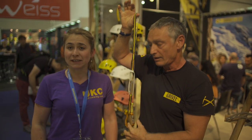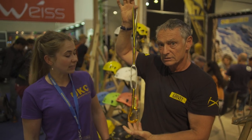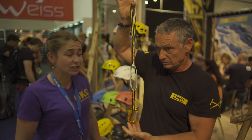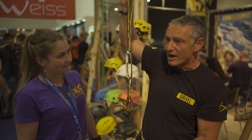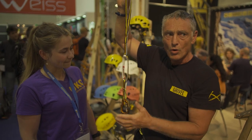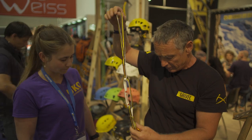We are at Outdoor 2018. I'm here at the Gravel stand with Stevie Huston. He's going to show us the sport daisy chain. Daisy chains are normally about twice as long as this. This is a shorter one because everybody wants a thing like a cow's tail.